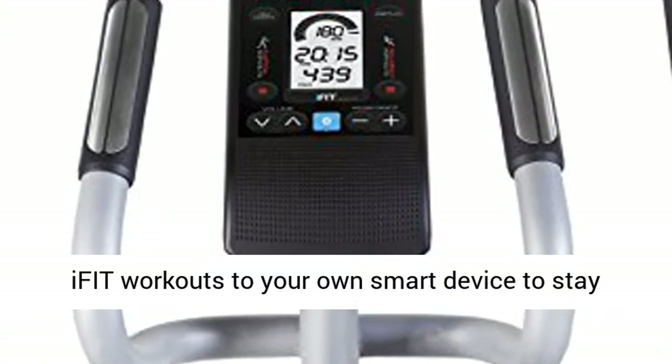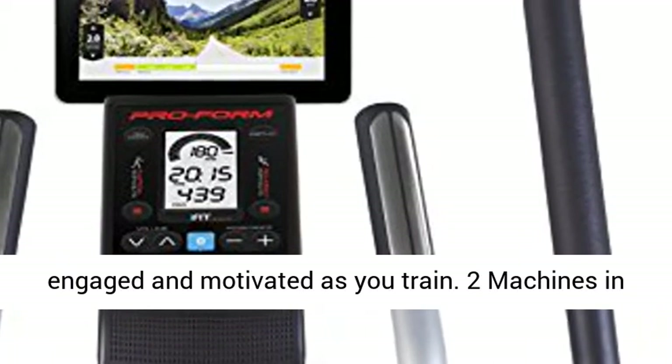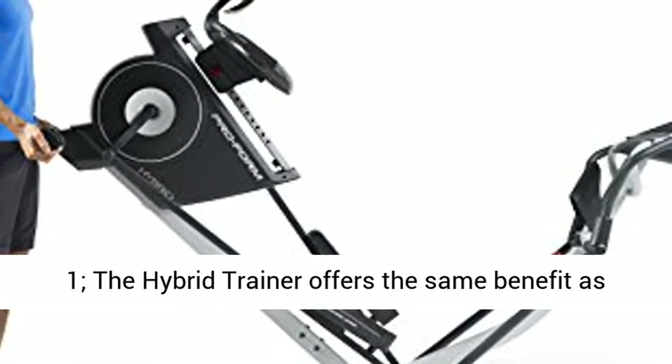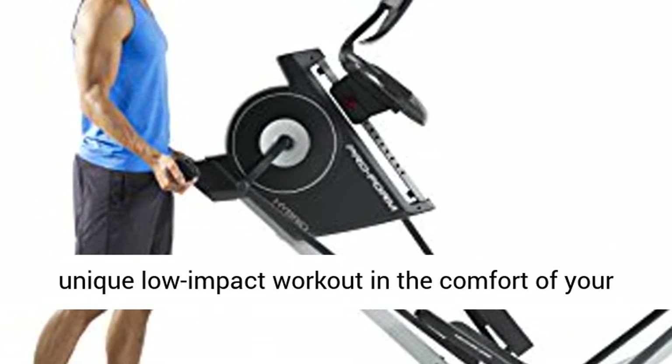Integrated tablet holder lets you stream interactive iFIT workouts to your own smart device to stay engaged and motivated as you train. Two machines in one — the Hybrid Trainer offers the same benefit as an elliptical and a recumbent exercise bike for a unique low-impact workout in the comfort of your home.